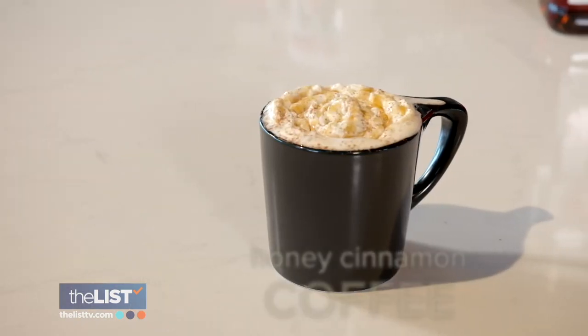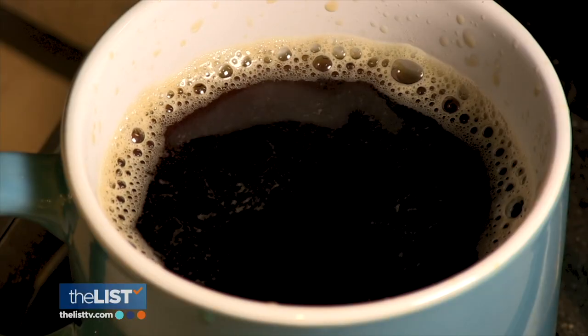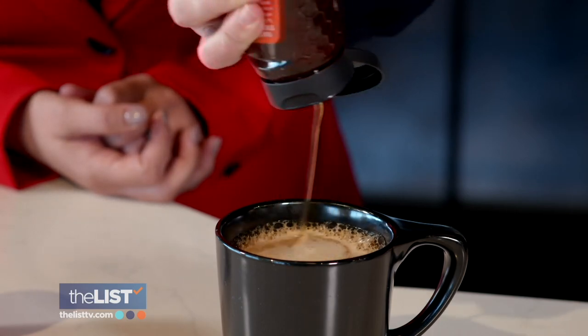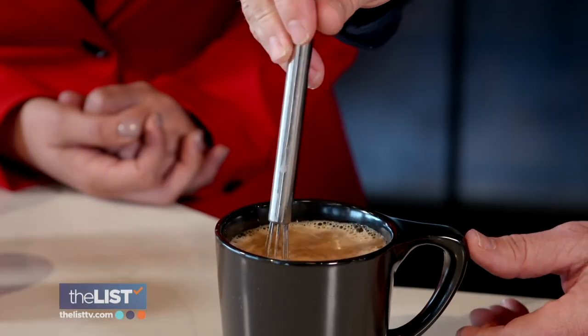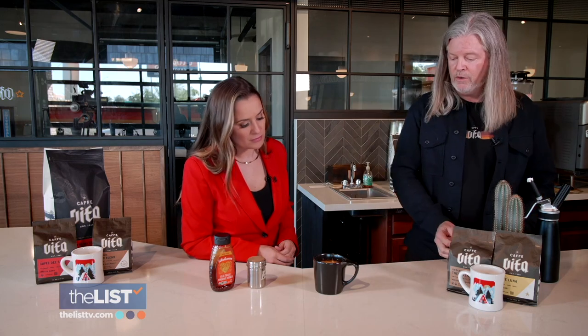Now we are making a super simple honey cinnamon coffee. You can just use ingredients that you should have already at home. Grab your favorite cup of coffee, put in some honey — it's got some earthy notes in there — toss in some cinnamon and whisk. Simple ingredients that really just take it up a notch.